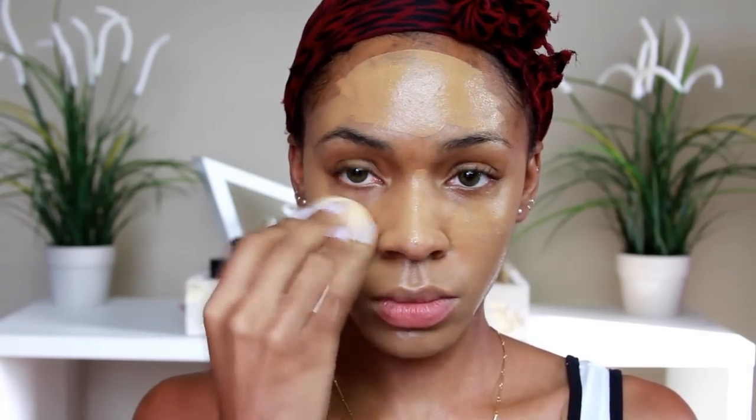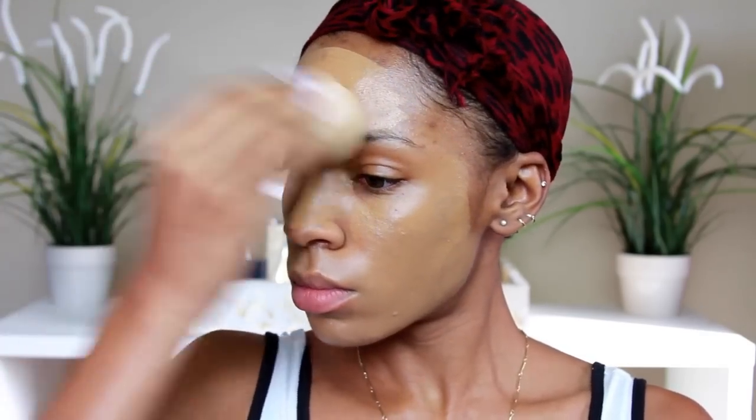Honestly, I feel like real beauty blenders are worth the investment — that's just me. This foundation does look a little bit light, I'm not going to lie. It probably is because I got a tan, so it's not exactly my color. But it's okay because we're going to add bronze and all that stuff around the perimeter of my face. So if it looks like I didn't blend it out, that's why. I look scared, but we're going to fix it.